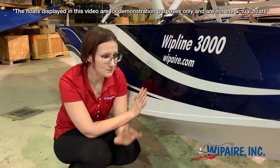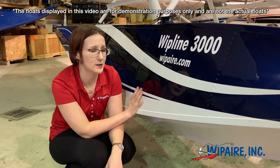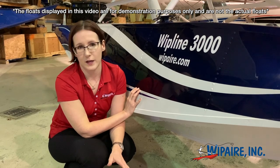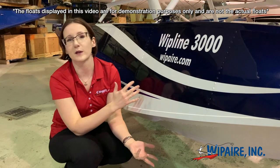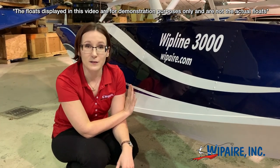Whether it be the amphib or the straight float version of the Whipline 3000, another fun fact is that they are compatible with the Kenmore gross weight increase. So if by chance you don't win this 180 but you find another 180 and you need a set of Whipline floats, keep in mind that they are compatible with that.